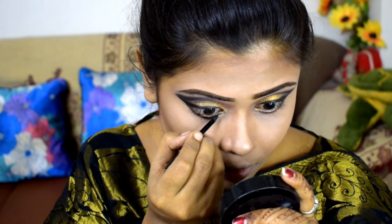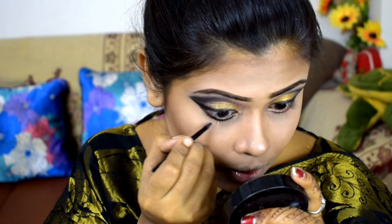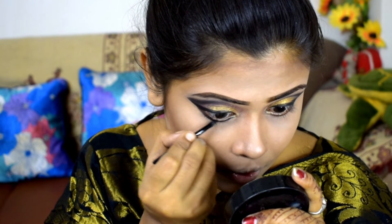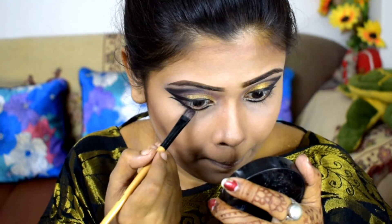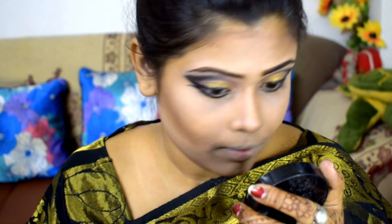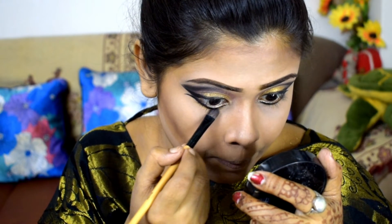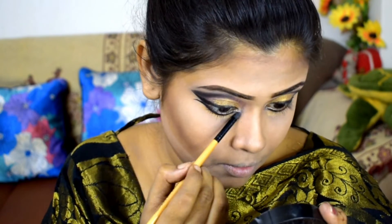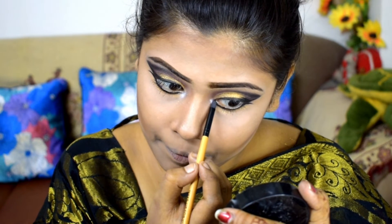I will use the highlighter. After that, I am using a gel liner in the lower waterline where I have also used kajal. I am using a golden color eyeshadow to highlight the inner corners of my eyes, and a silver color eyeshadow on my eyes as well.